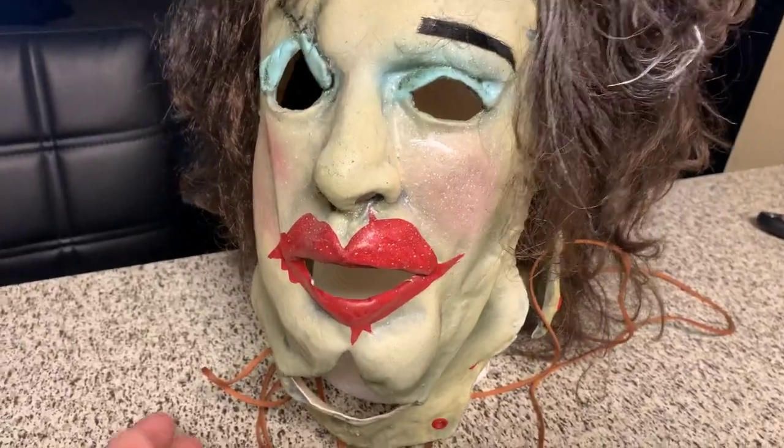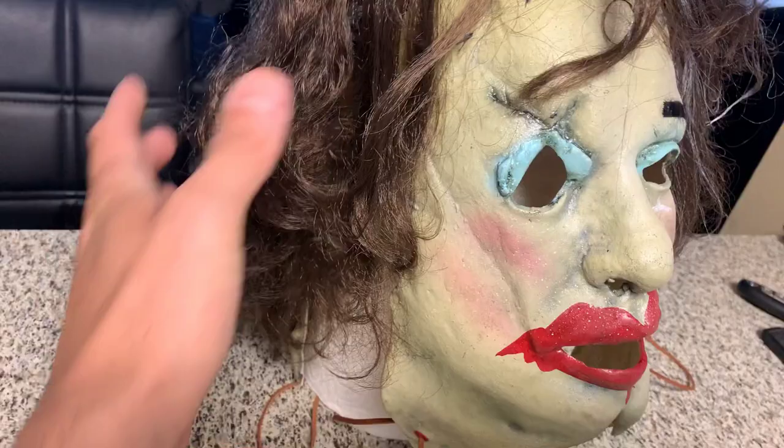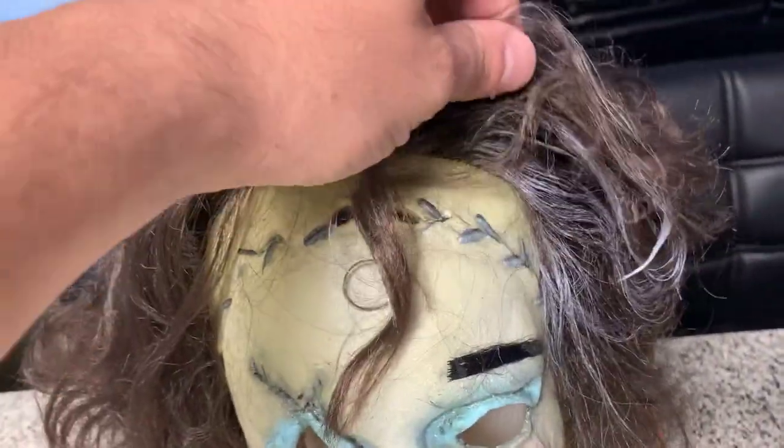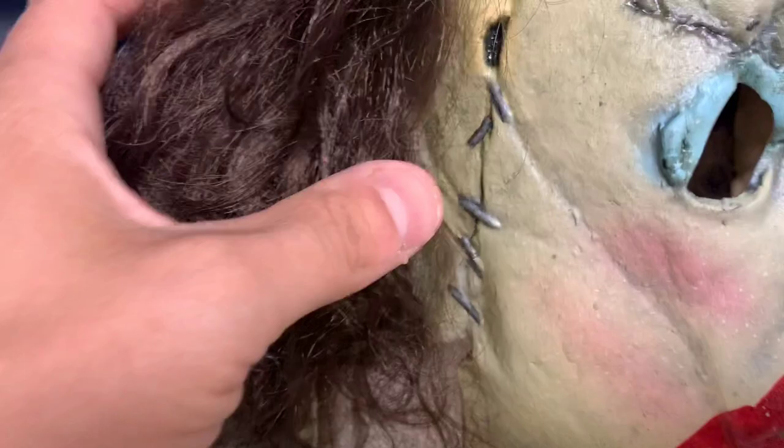It's really, really good and I'm really impressed with it. You can see it has the brown wig with some gray in it, which I like — they threw that in. Got the little stitching on top. The paint's really good on it, I like the detail. They really did a good job on this mask.